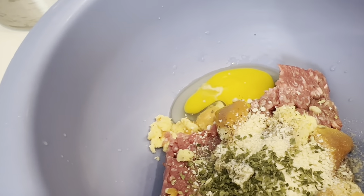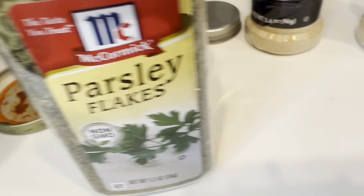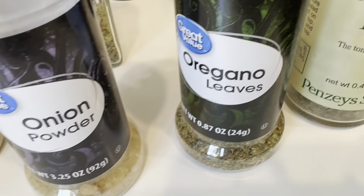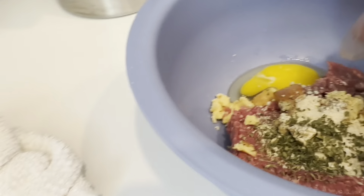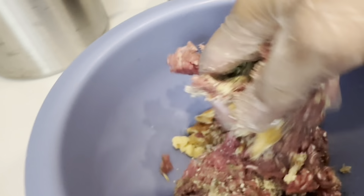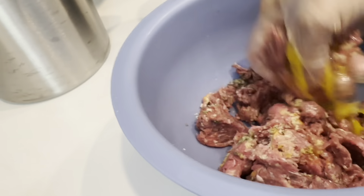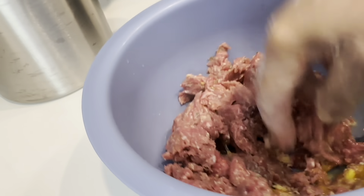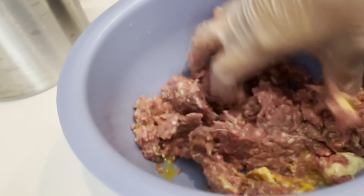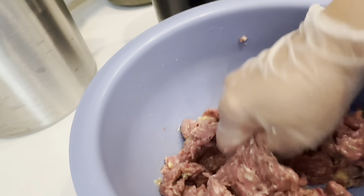Most importantly, you have salt and pepper in it. I use parsley, onion, garlic, oregano, basil, and fennel seed. I use gloves so that my hand doesn't get dirty — you can get your hands dirty if you want. Breadcrumb and bread are kind of two things bundled together.